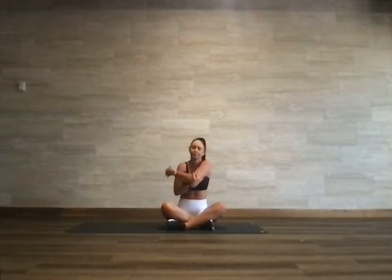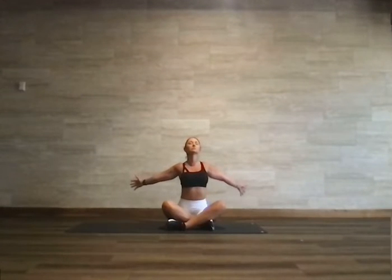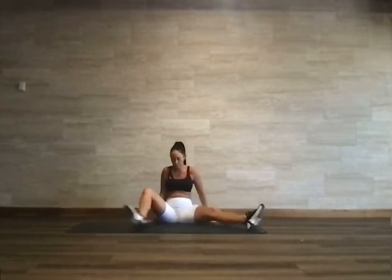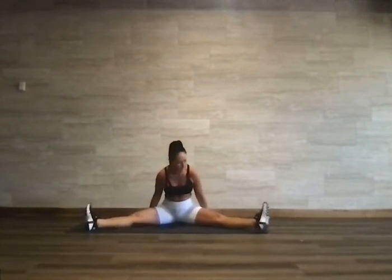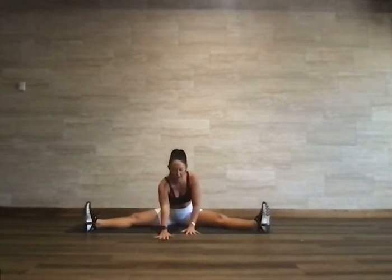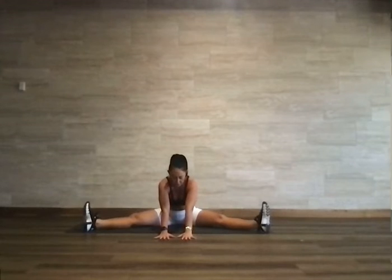Bring it up top. Open the arms one more time to a T, pull the arms back. You might feel that you have more space this time — pressing the chest forward, pulling the arms back, hold it here. Then slowly let the hands come down to the floor. We're going to take both legs out long into a straddle, waking up through the lower body.